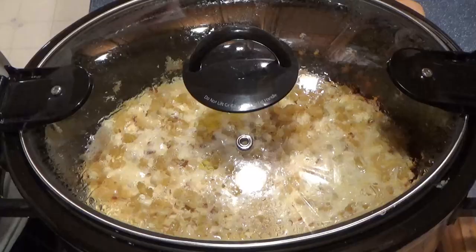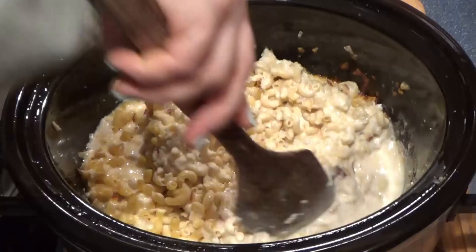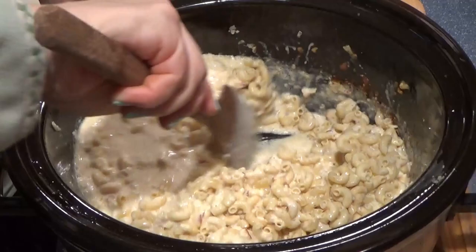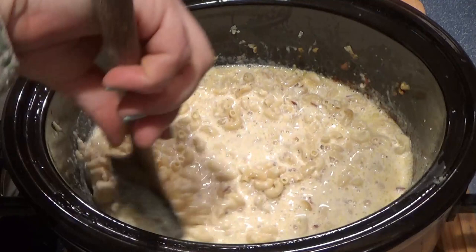It's been an hour for the macaroni and cheese — let's take a check. Oh man, does this ever smell good. I'm going to give it a good stir and scrape down the sides. Oh my goodness, this smells divine. You can smell the smoked Gouda and everything. I'm going to cover this back up and check it again in about half an hour.